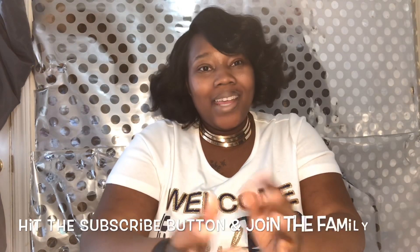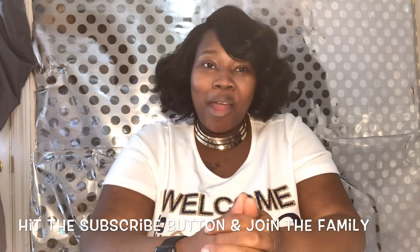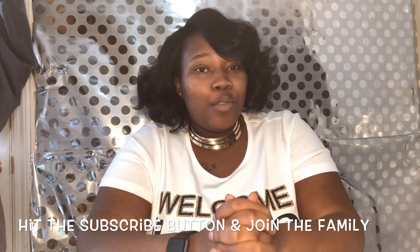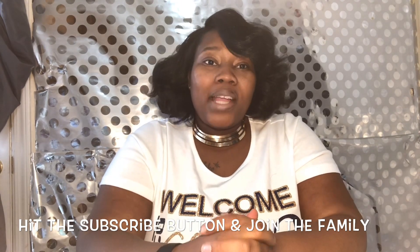What's up YouTube, it's your girl Rika and thank you for tuning in to CC by Rika TV. Today we're going to be discussing getting your t-shirt business off the ground.